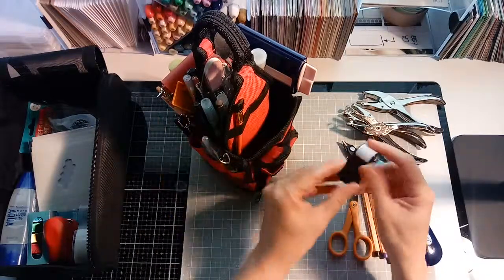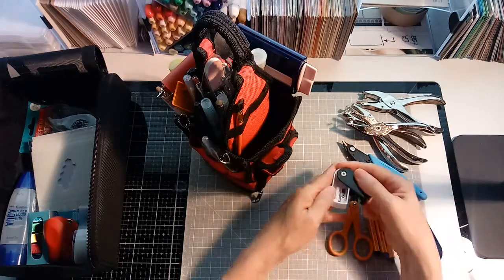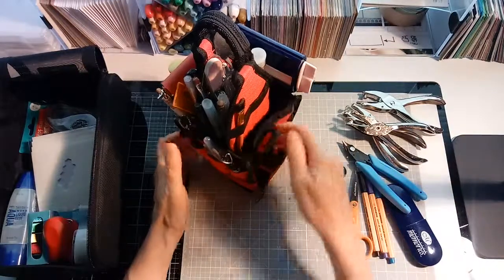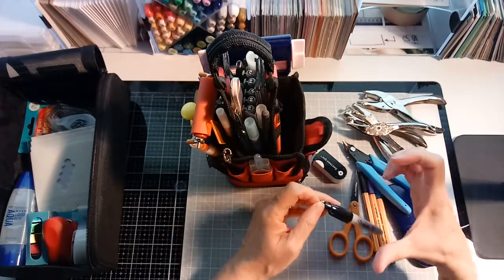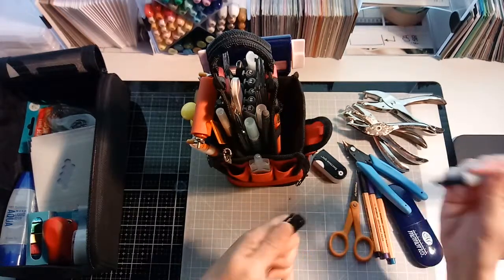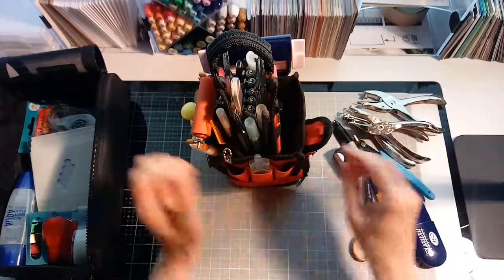I have a pencil sharpener — a nice little small one. This one's from Spectrum Noir; it must have come with some pencils that I bought, so that's handy. A black Sharpie — this is handy for when I'm cutting a shape out and I want to edge around the outside of it with black. It's really handy to go around it with a black Sharpie, or when you need to label something. That's a must.